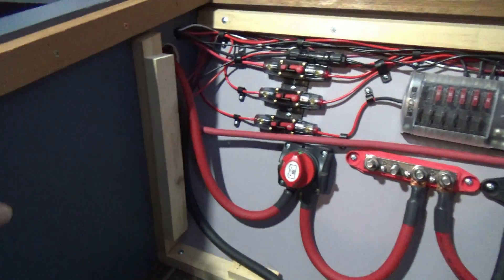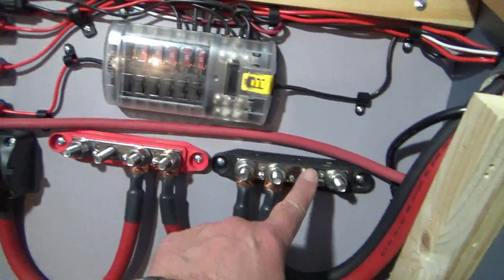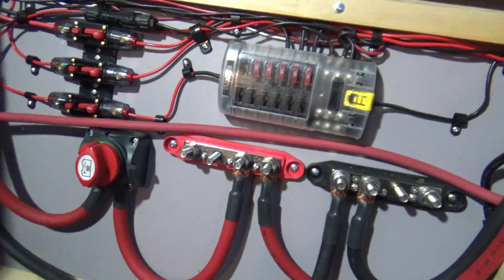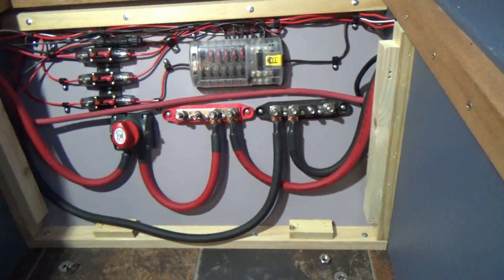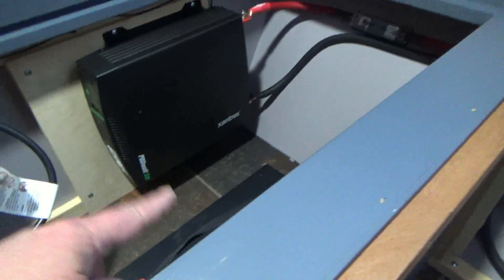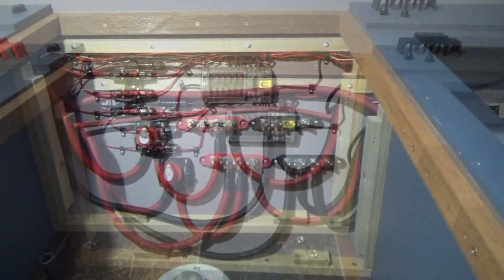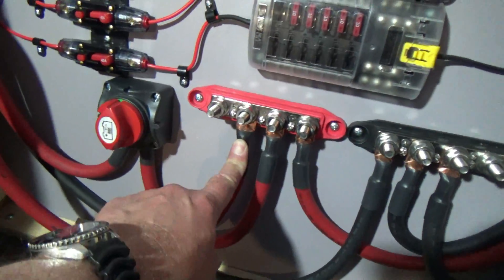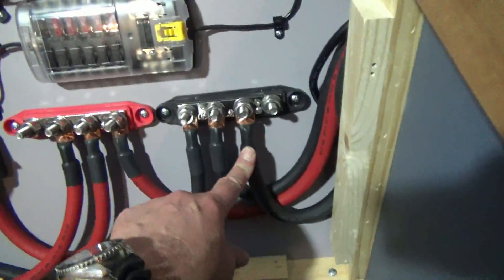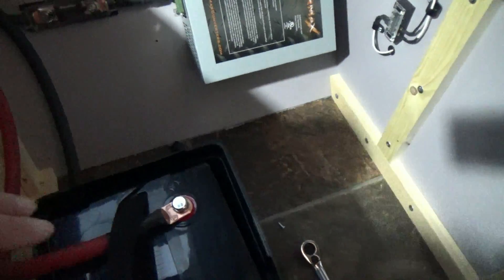We're going to have one cable that goes across and connects the two batteries in series to make 12 volts. Then we connect a power cable here — negative cable on this side, positive on that side — and we'll have 12 volts to the system. We've taken our positive and ran it to the positive bus bar, our negative to the negative bus bar, then connected the negative on this battery across to the positive on the other. Batteries are now sitting in the boxes.